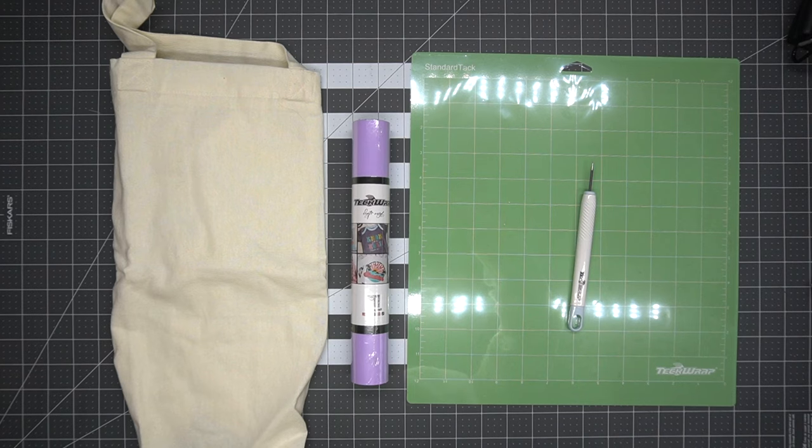Hi everyone, and welcome back to another crafting video. In today's video we're going to learn how to make an Easter tote bag. An Easter tote bag is a great alternative for those who still like to have Easter baskets but find that older kids are no longer into traditional Easter baskets. This bag is perfect for everyday use and you can even customize it with their names or a monogram of their initials. Let's get started on the materials.